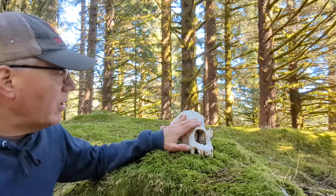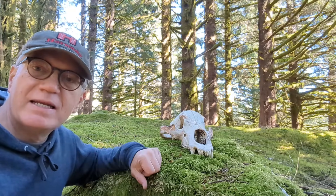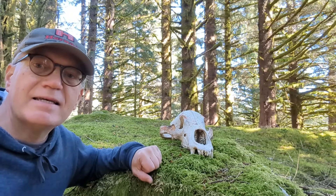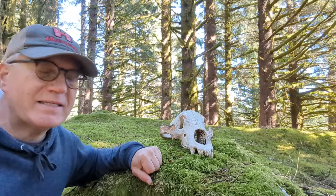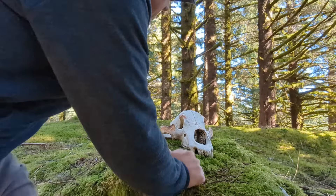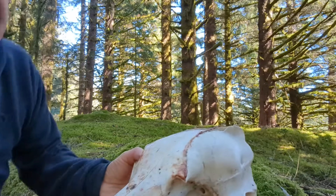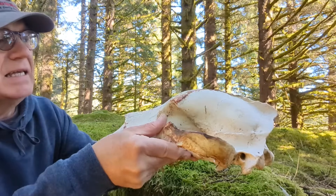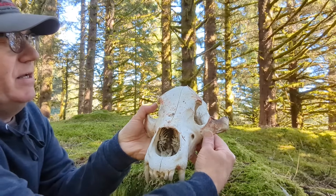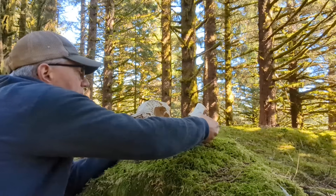I borrowed this from the office. It's a Kodiak brown bear skull that's been cut in half, and we're going to take a look at the insides and see what makes it tick. This bear right here is a relatively small bear, but it's big enough to do some serious damage.